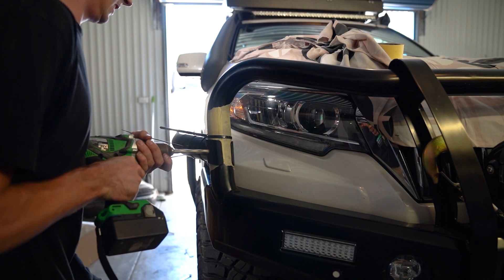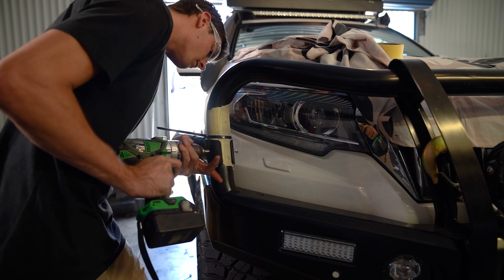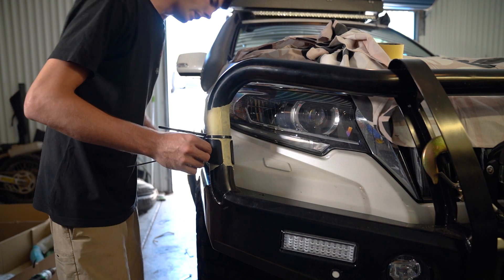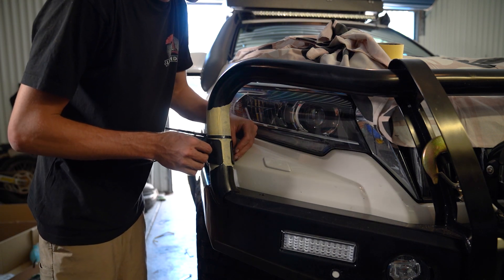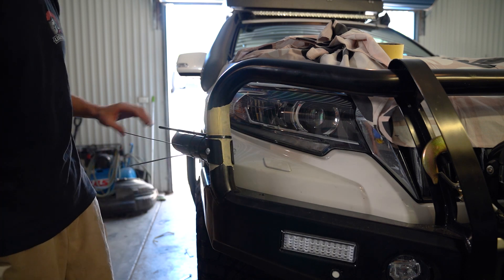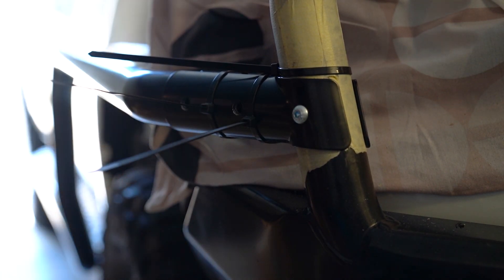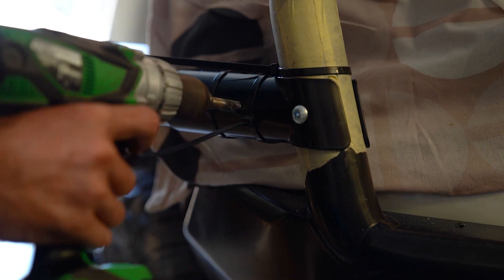This drill bit's terrible. I've got to sharpen this drill bit. Easy as that. Pull it out the other side. I'm just going to do them up loose for now. Once I've drilled all these I'll take the brackets off, do a bit of paint protection on them, and pull this tape off. But for now I've just got to drill these two more holes which isn't too bad. This battery is running so flat — typical.